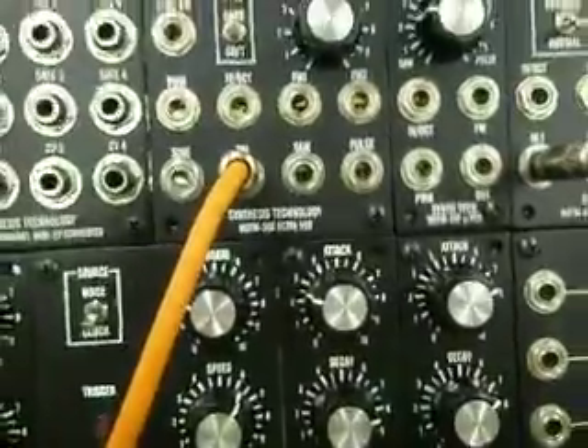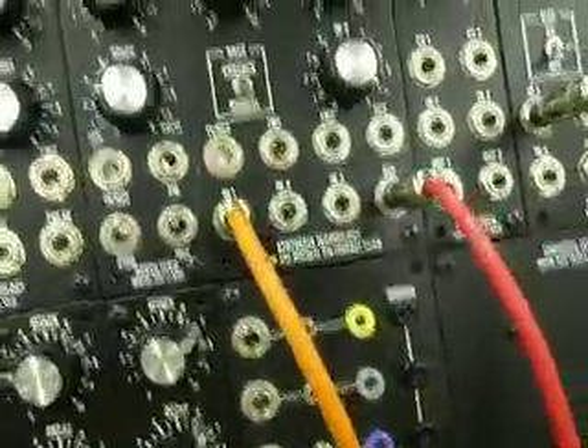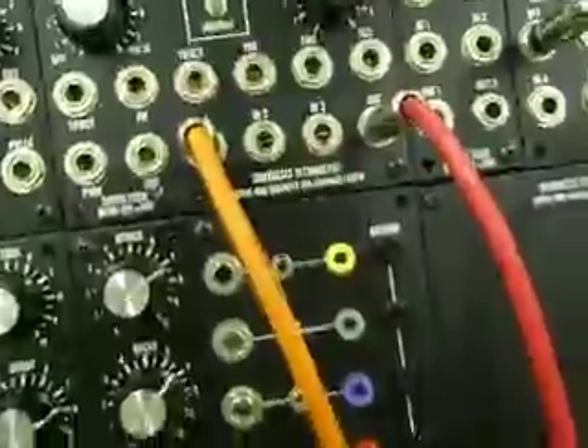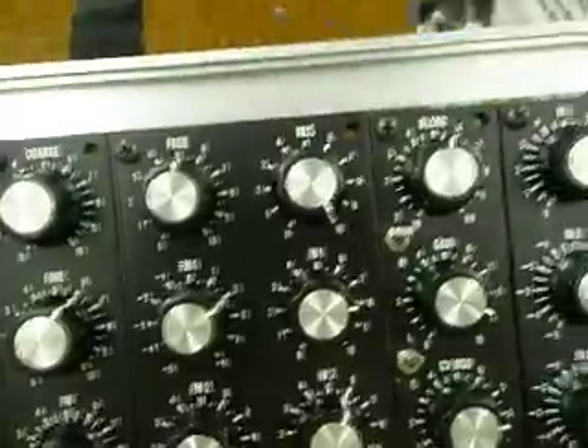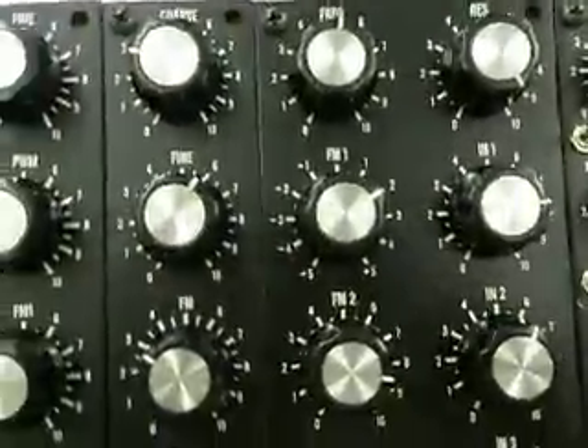We have a triangle wave into this — I think it's a voltage control filter — and then cranking the resonance up really high to 10, and then changing the cutoff frequency makes some cool noises.